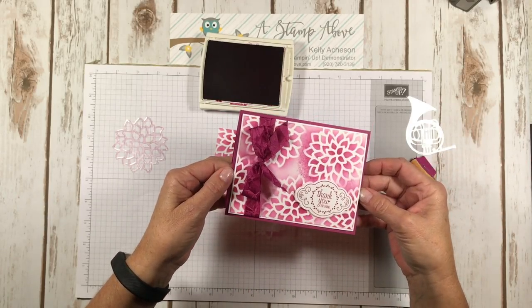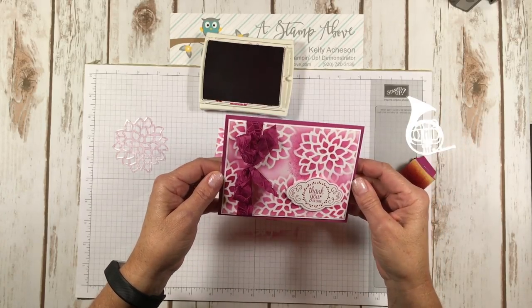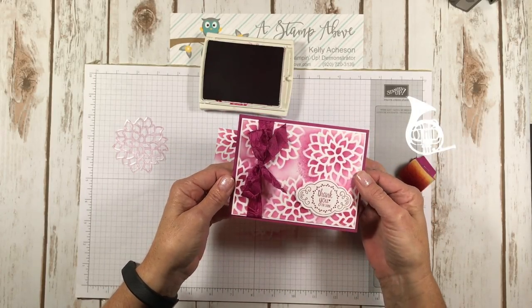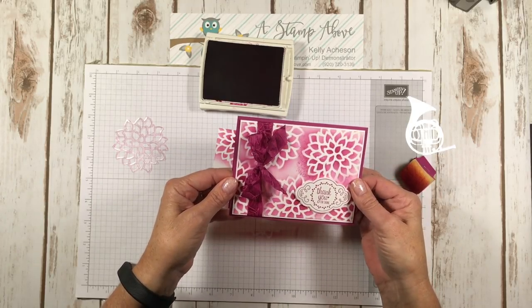That's just a really good way to take your cards from 'oh that looks good' to 'wow, that's really spectacular.' Layer, layer, layer — I've always taught that in my stamping classes. The more layers you have, the more spectacular your card is going to look. It can really do a lot for it.